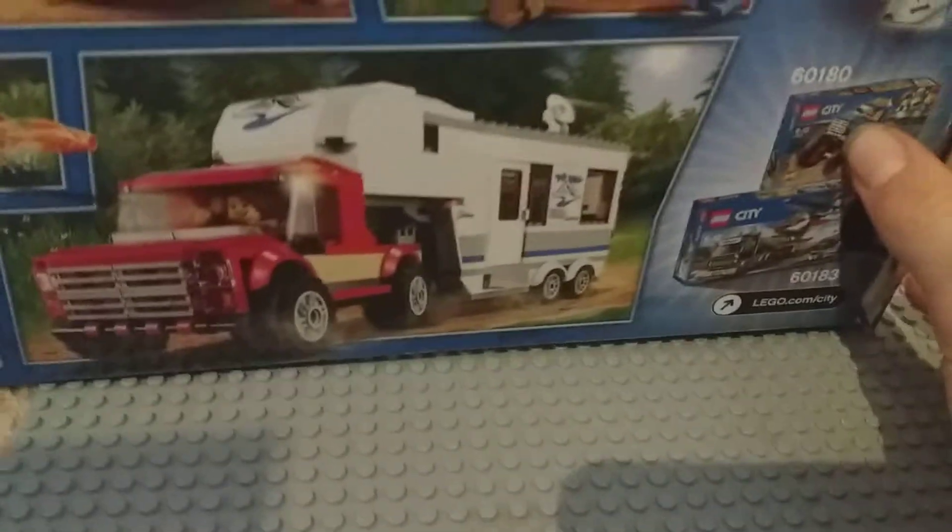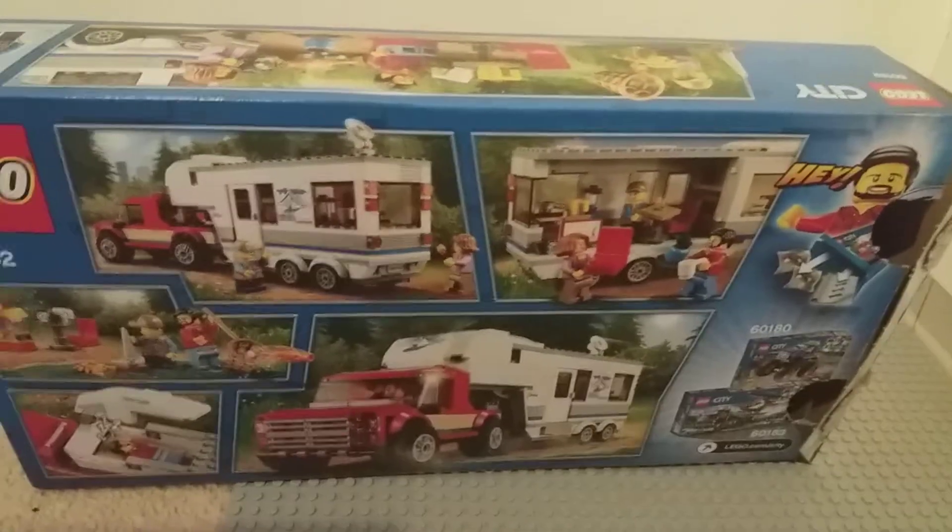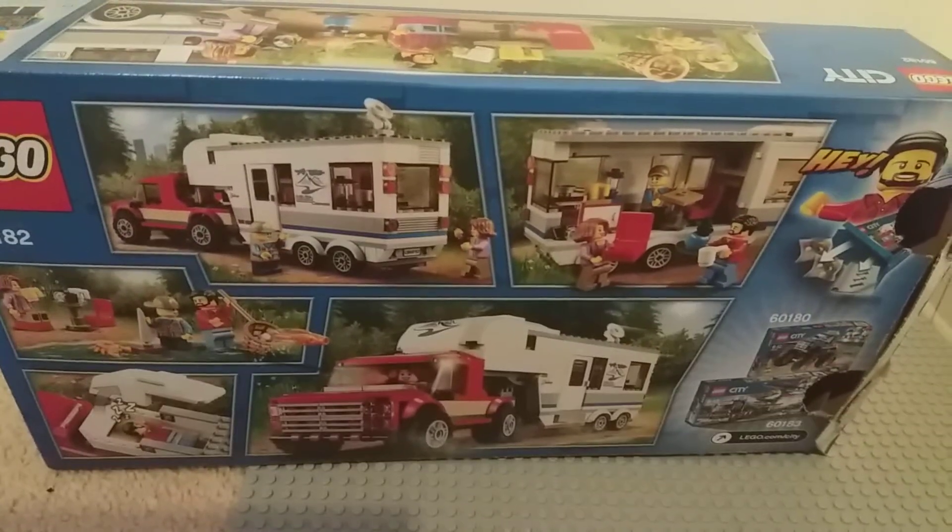Thank you for watching and I hope you enjoyed this review of the Caravan set. See you in the next video — thank you, goodbye!